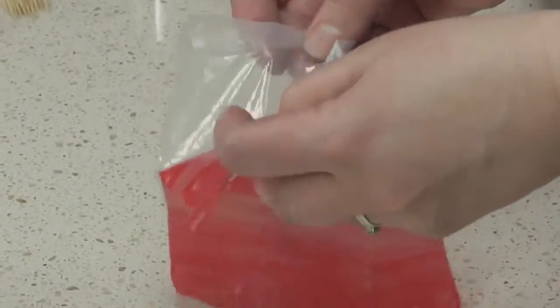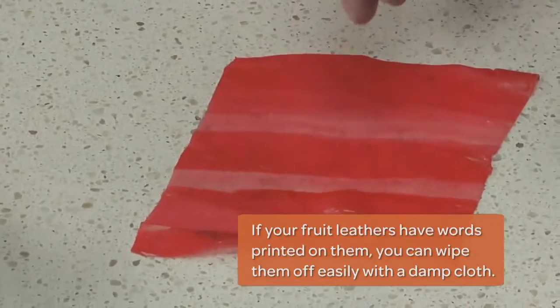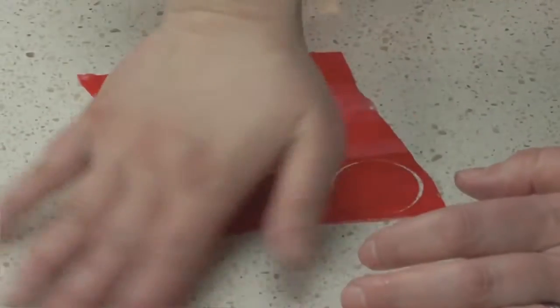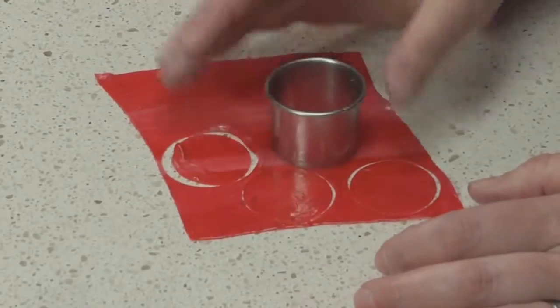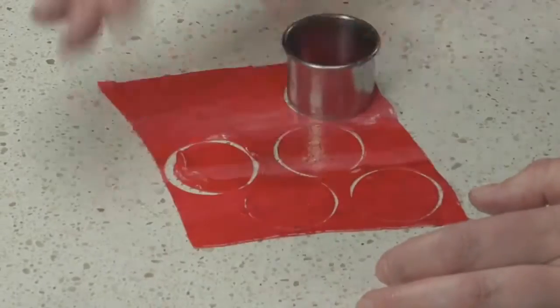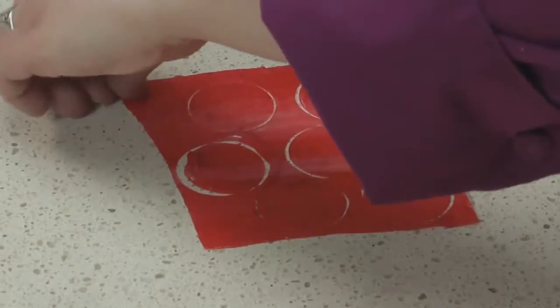These little fruit leather flowers are called puffs and they're one of the easiest flowers to make for your cake. First, start by unrolling fruit leather and peeling it off its plastic backing. Next, use a small circle cutter to cut out six rounds from your fruit leather. About six circles make a really nice full puff. Peel away the excess fruit leather — you can snack on that later.